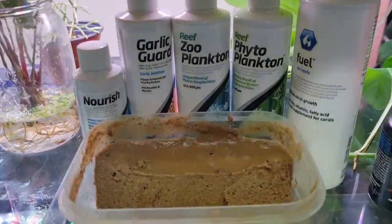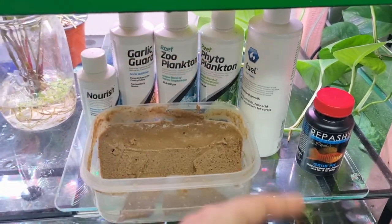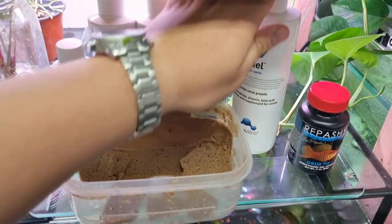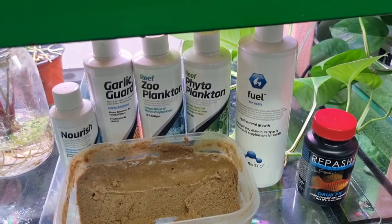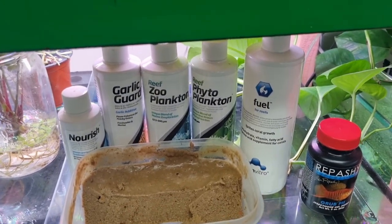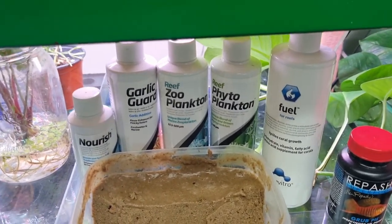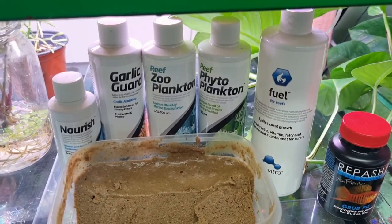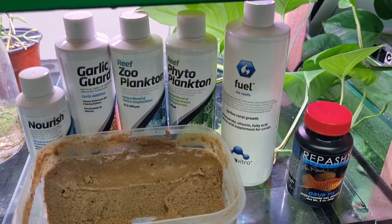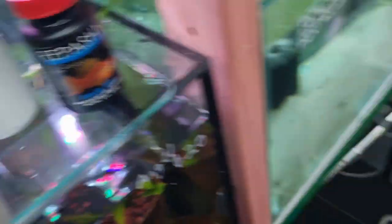So what I do is I just chuck it into the mix while I'm making it and let it go. As I said, the Fuel I haven't been using long enough to give my personal feedback on just yet. But I thought I'd show you guys so you kind of know a bit of the product testing that goes on behind the scenes. So now we'll go around the fun part and chuck some of the Repashy into a few of the tanks.